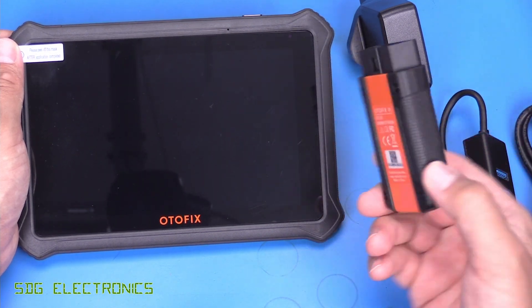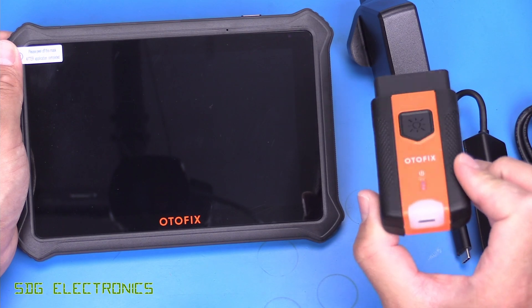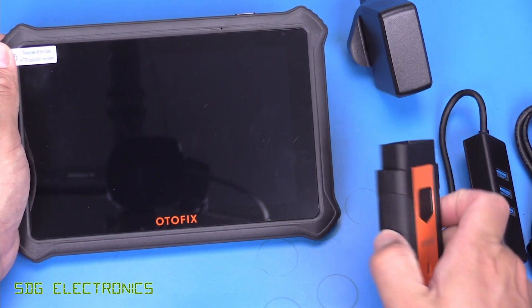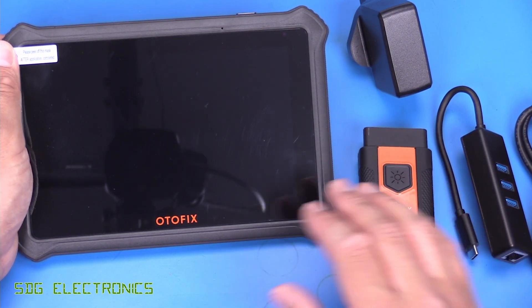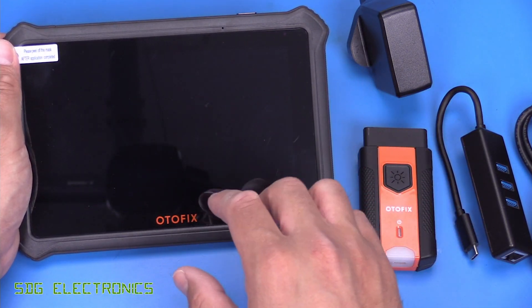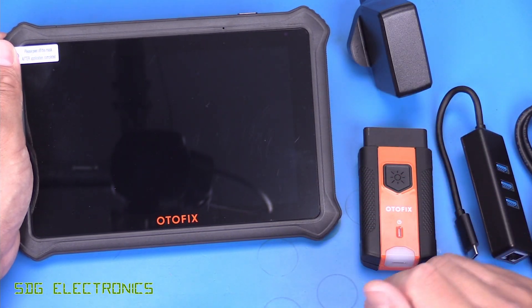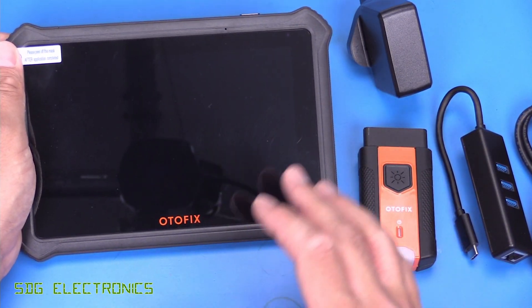You'll also notice we've got the dongle for connecting to the diagnostic port. This one uses a Bluetooth connection between the tablet and the dongle, which is really nice, because that means you can plug this into your diagnostic port and carry the tablet around the vehicle. So if you're trying to diagnose something, you can see live data, read codes while you're under the hood or underneath the vehicle. That makes things really handy.